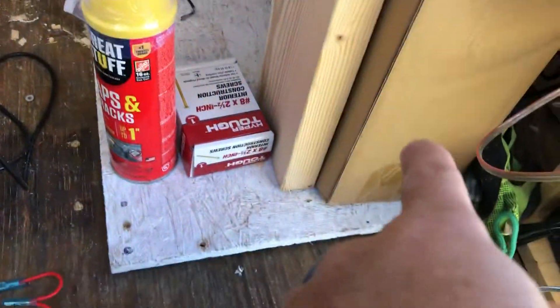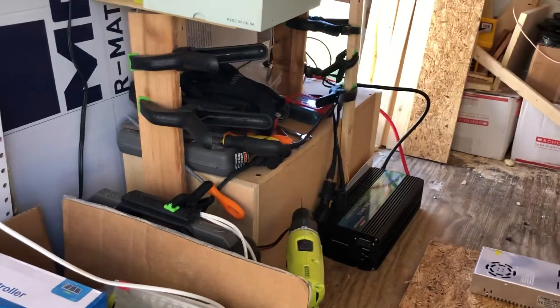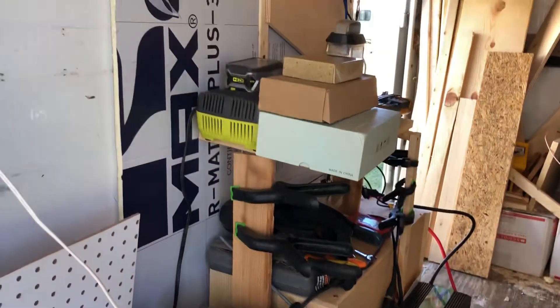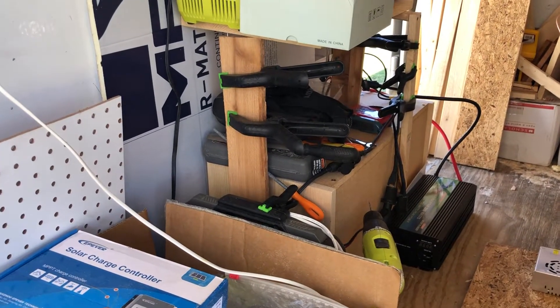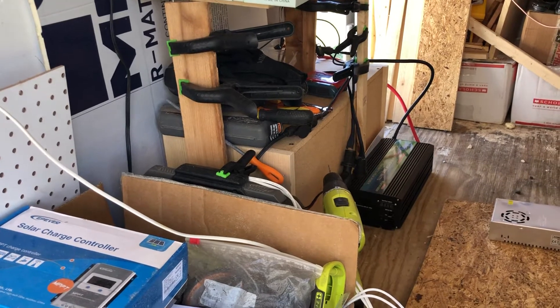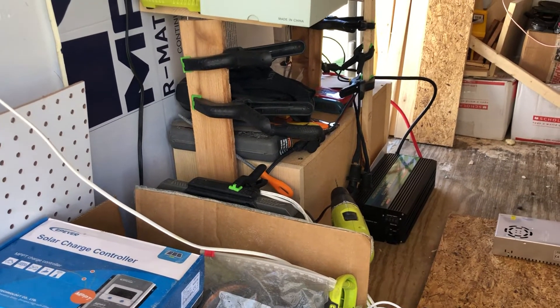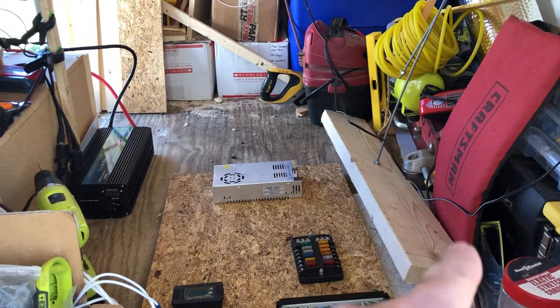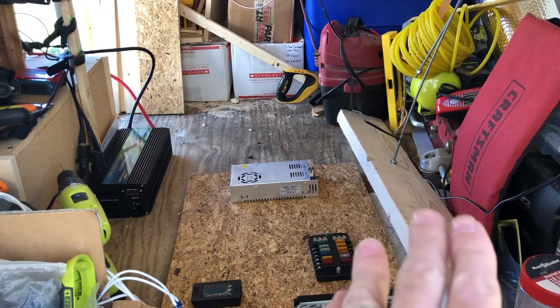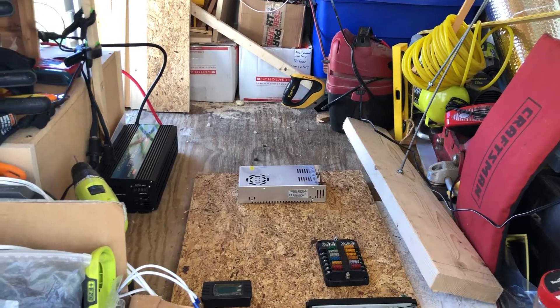I did move some stuff around inside here. The battery was sitting down here and is now actually where it's going to go — it's not secured yet, but it's sitting over there in the corner right next to the door, and that is going to be where it will be mounted. That is just slightly in front of the axle. It's extremely heavy, probably 70–80 pounds, so it will be kind of centered just in front of the axle. The water container is going to be on the opposite side, centered over the axle, maybe just a touch forward to give that good amount of tongue weight without being too overly heavy.